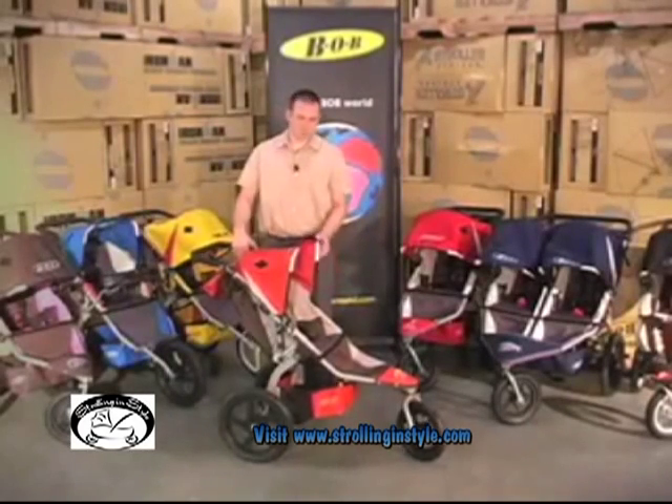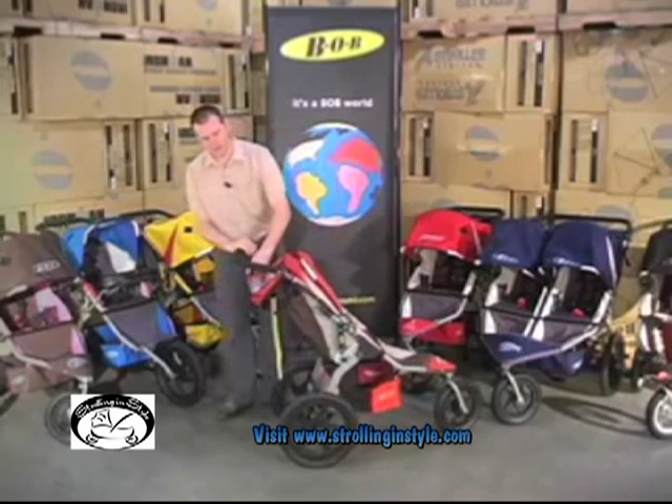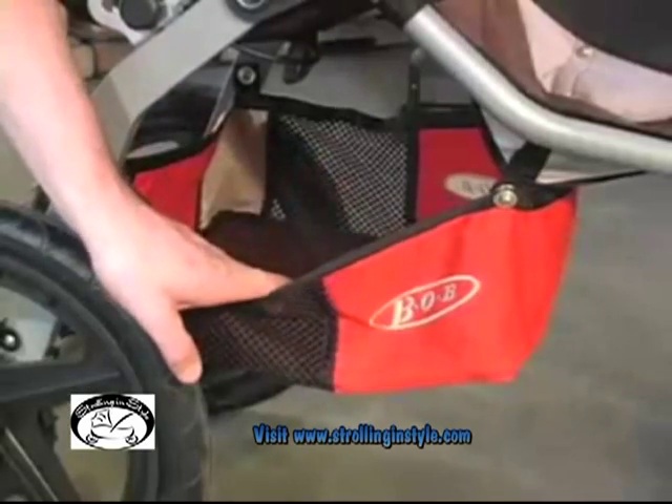Bob strollers offer great storage capacity. There are two pockets in the seat for the child to put snacks, toys, that sort of thing. Behind the seat we've got additional storage, and lots of capacity in the low boy underneath.